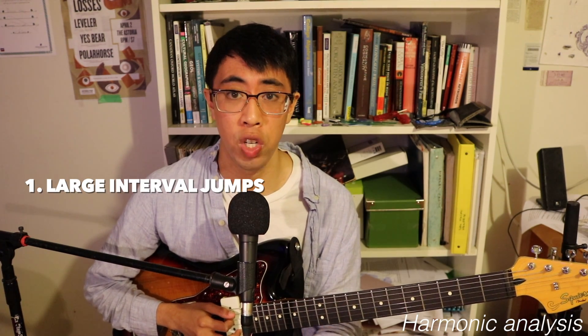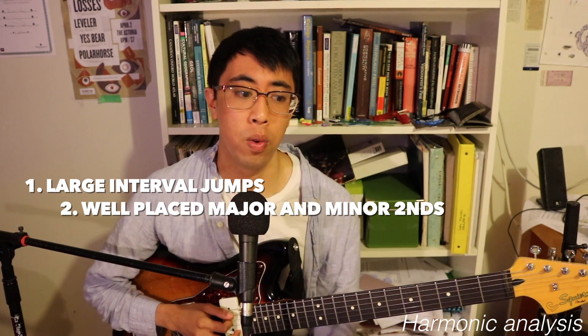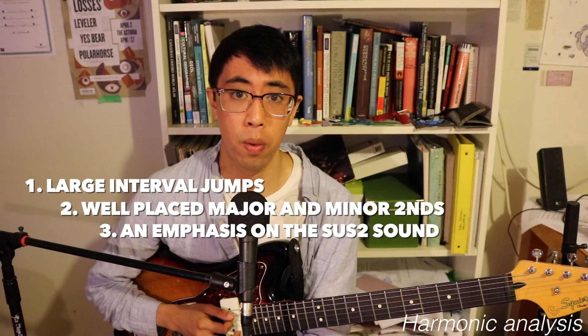What can we actually say about the lick itself? Well, it sounds pretty melodic, and the reason it sounds melodic comes from the usage of large interval jumps, some well-placed major and minor seconds, and also an emphasis around a suspended second arpeggio.